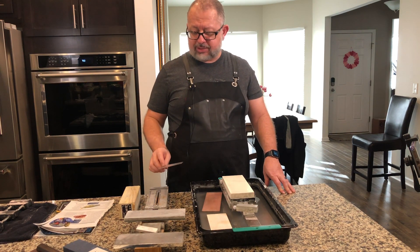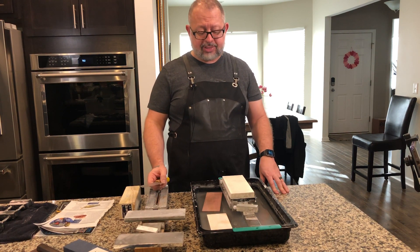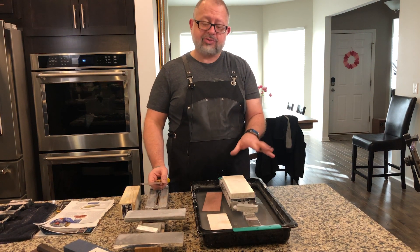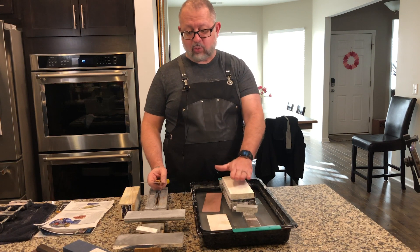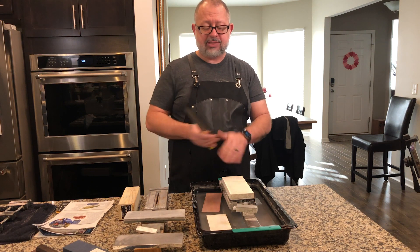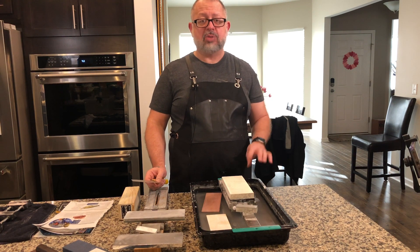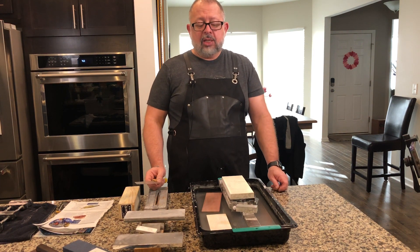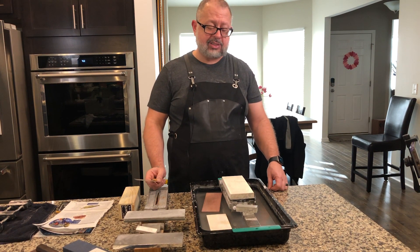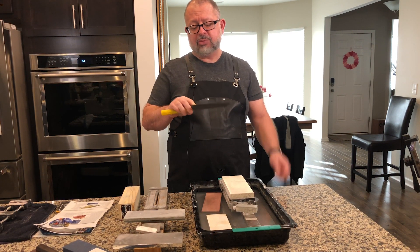Today the stones we're going to be using are all things you can purchase yourself — all synthetic stones. We're going to start with the 1000 Suehiro Debado. It's the more professional stone, bigger and wider, which was very helpful with the Sujihiki because of the extra surface area. A disclaimer: these stones were already flattened prior to the last video. This is a knife sharpening series, not a polishing series.